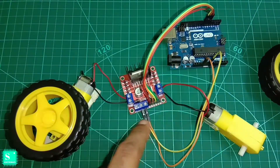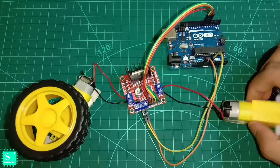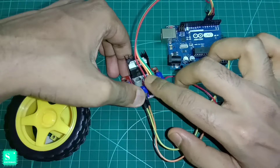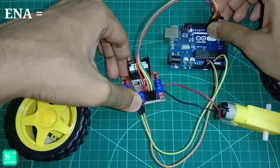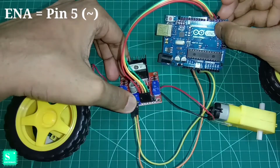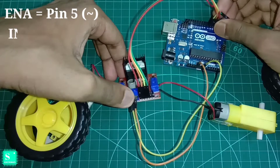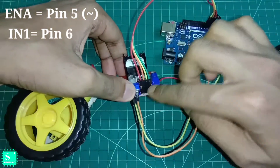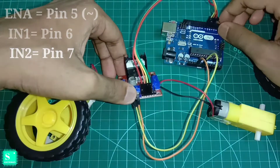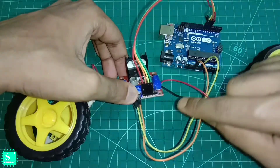Here we control the speed of two geared motors, so we use two PWM pins. As per the connection, the red jumper is Enable A, which is connected to pin number 5, which is a PWM pin — I discussed this in my previous video. The orange jumper is IN1 connected to pin number 6, and the yellow jumper is IN2 connected to pin number 7.